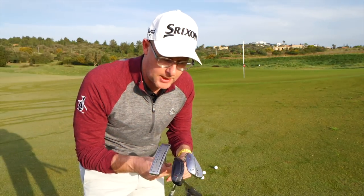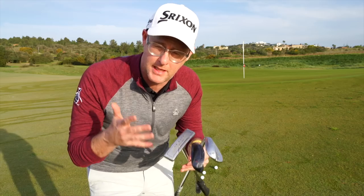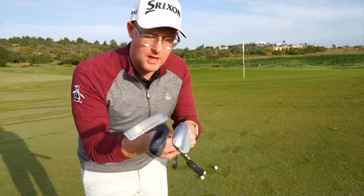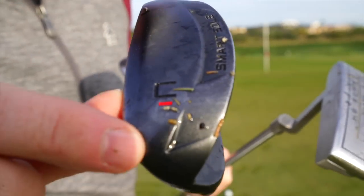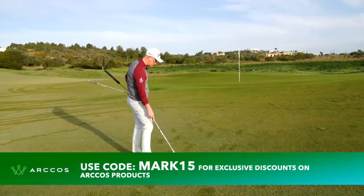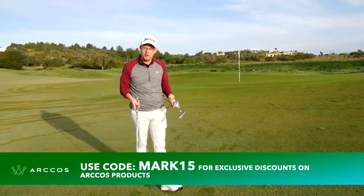Reducing those double chips - the best way of doing this is to make sure you've got options in your short game, that you are robust and able to deal with more situations. I've got three different clubs here: my 58 degree, my putter, and I also own a chipper. All three of these clubs give me more options and more chances of making sure I hit the green.